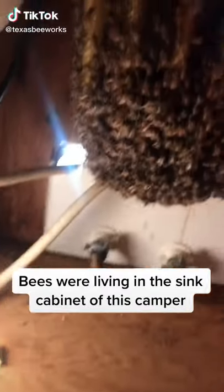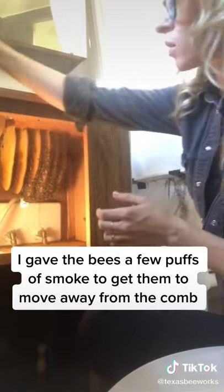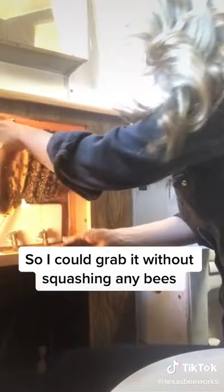I got a call to remove a colony of bees from the sink cabinet of this camper trailer. First, I gave the bees just a few puffs of smoke to get them to move away from the comb so that I could grab it without squashing any bees.